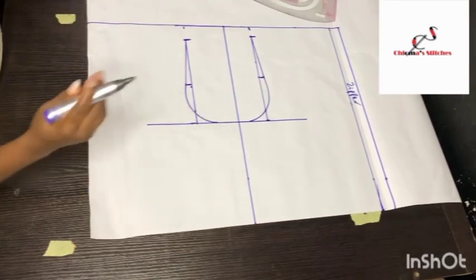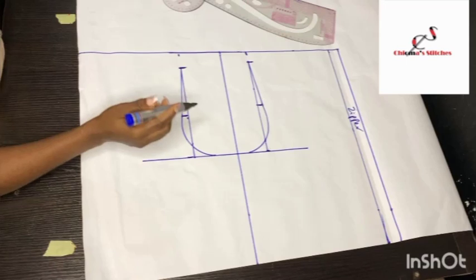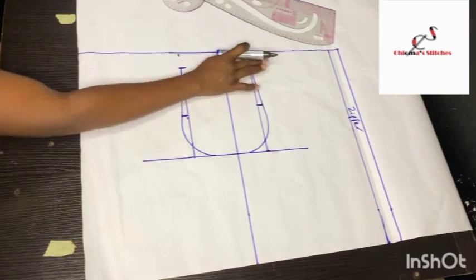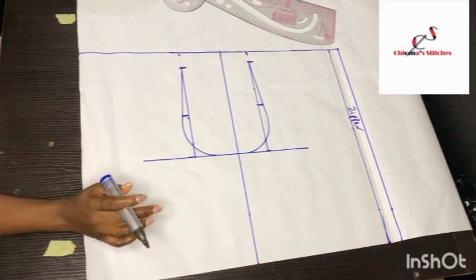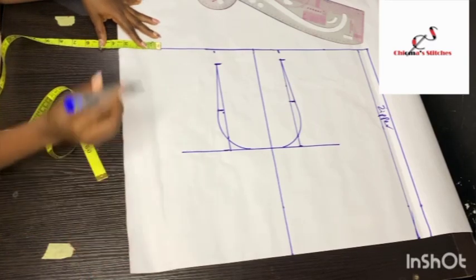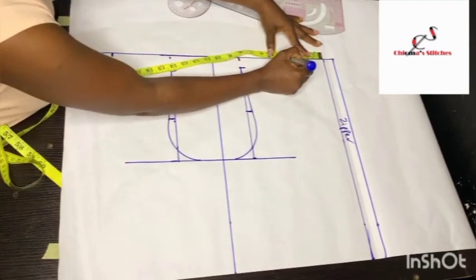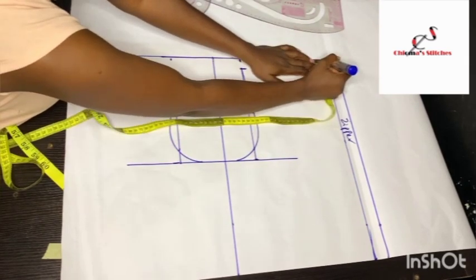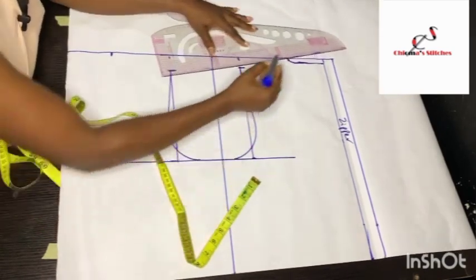Next we're going to be inputting the neckline measurement. For the neckline we use the bust measurement: 40.5 inches divided by 12 gives 3.375, so I'll use 3.4 or 3.5 inches — I'm going to mark 3.4 inches for both the front and the back. For the depth of the back neckline, I'm only coming down by half an inch, and then I'll use my straight ruler to connect it to the 1-inch shoulder slanting.